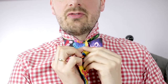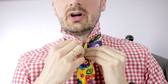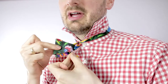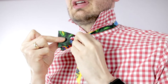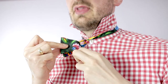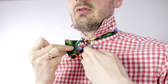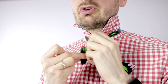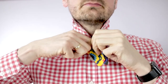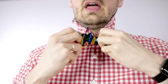Going over with the other end over the bow tie end — you clip it, you take it together, and then you can see here there is a little loop, a little hole. All you're doing is taking the part that you went over with and pushing it through that loop, and it comes out this end.